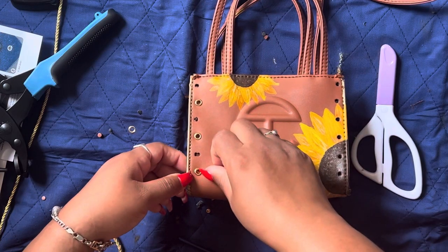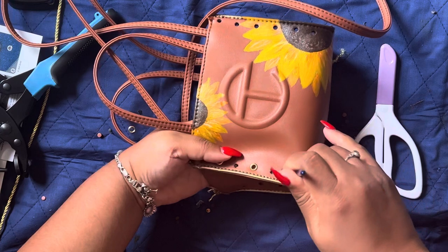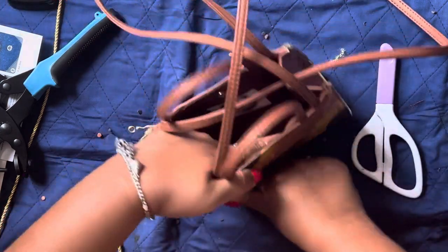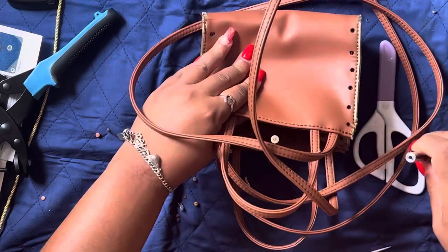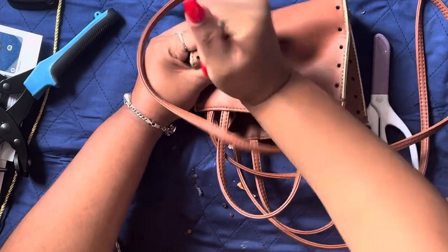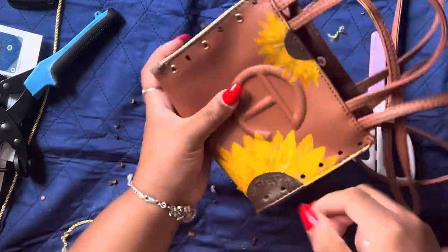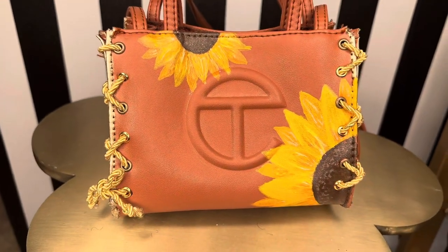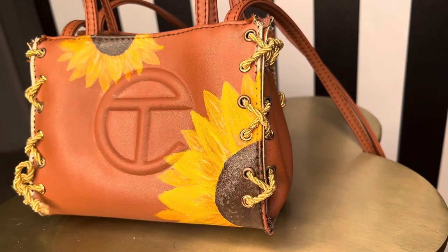Then what I did was I bought this hole punch kit, and I actually punched holes in the side of the bag and put these grommets on. This was the hardest part because I couldn't find my hammer to hammer them in place — it's two separate parts, one that goes on the outside of the fabric and one on the inside to hold it in place. But once I got going with the screwdriver, it all worked out.